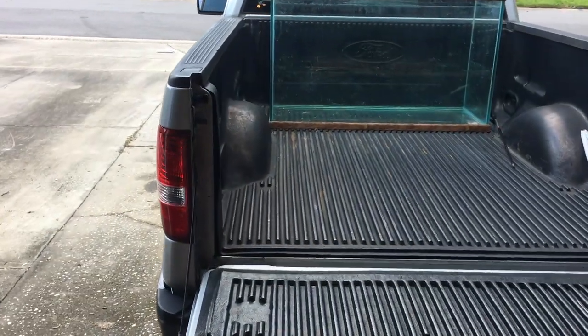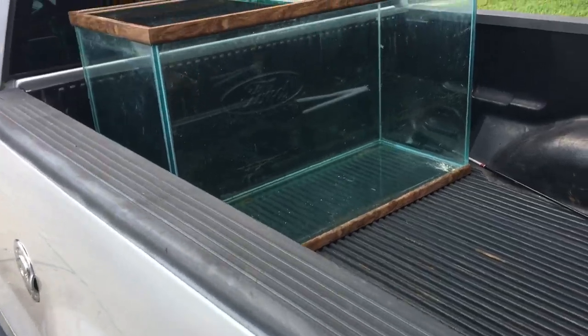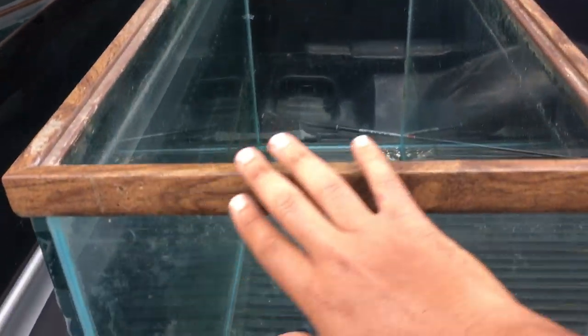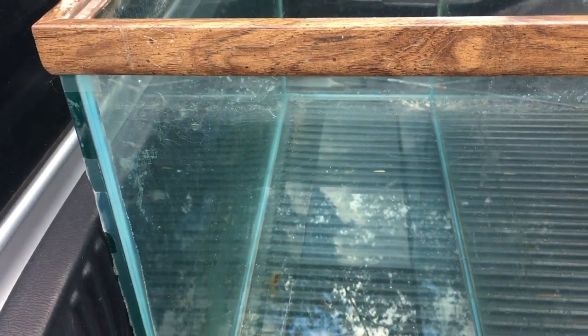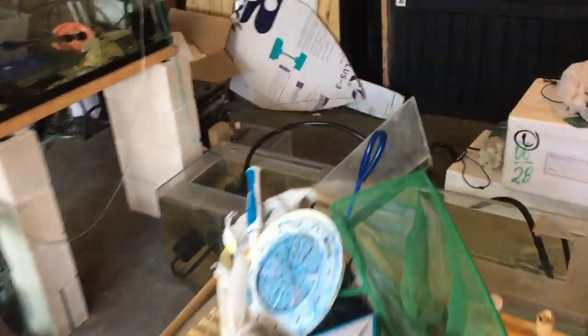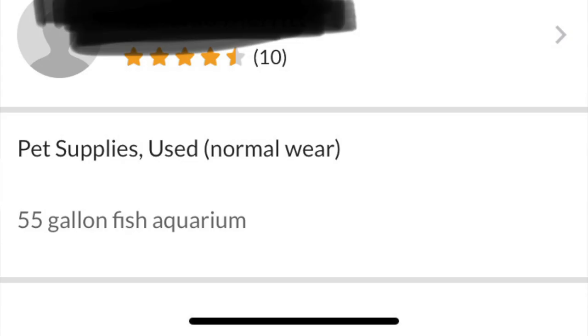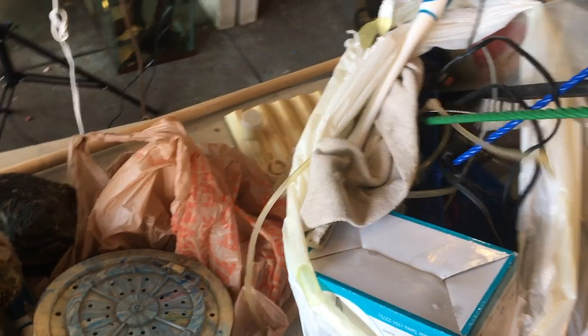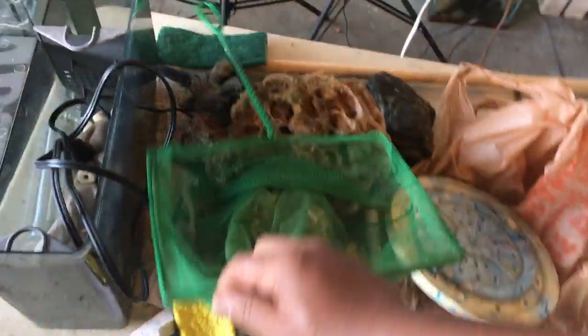I left the tank for last - check this out, I thought it was a 90 gallon but I believe it's actually a 110 gallon extra tall. It's a four foot tank, 18 inches wide just like a 75 or 90, but instead of being around 25 inches tall, this one is 30 inches tall. It was listed as a 55 gallon for 200 bucks - I thought it was a 75 or 90, turns out it's a 110.